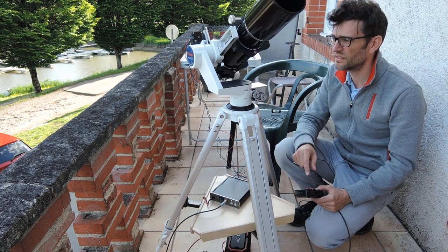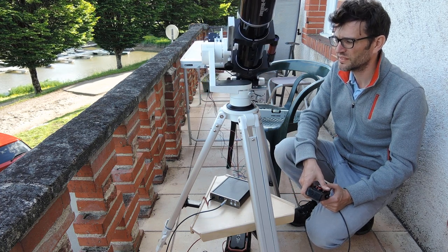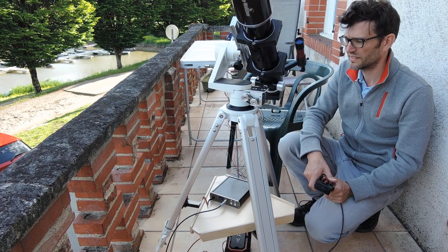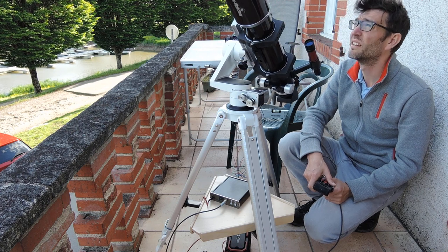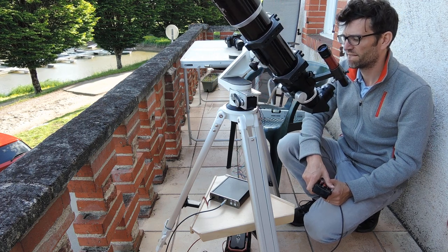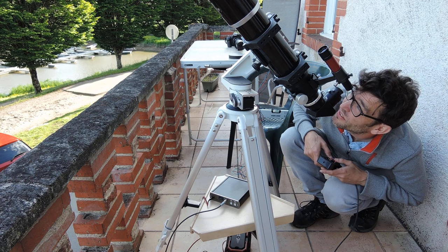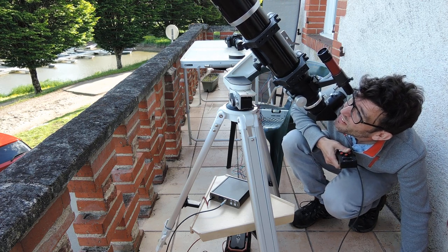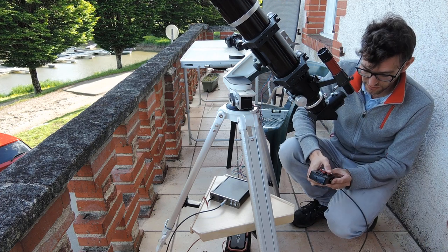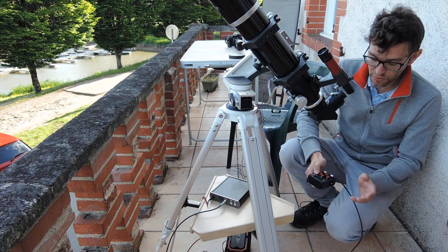So the slewing speed is now 1,000 times the sidereal speed. And then you can refine and sync again on the moon. And then you are ready to observe.